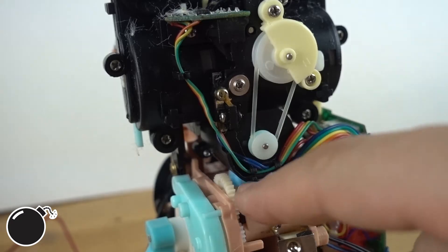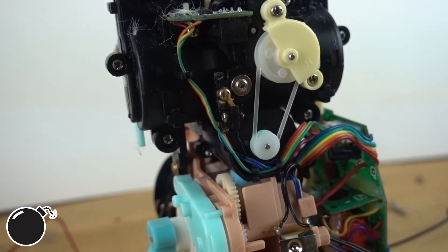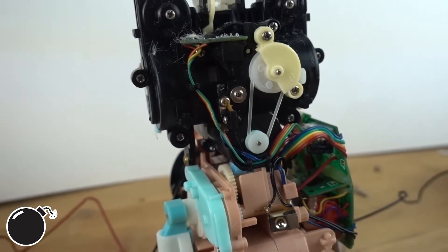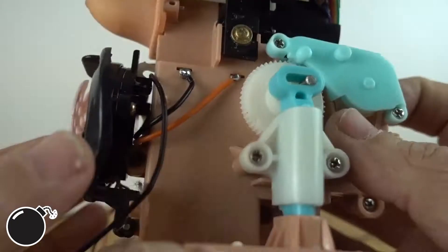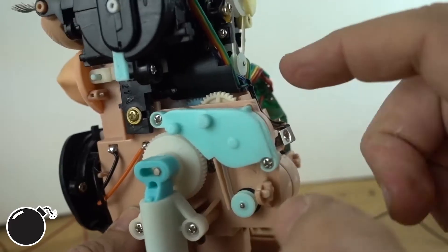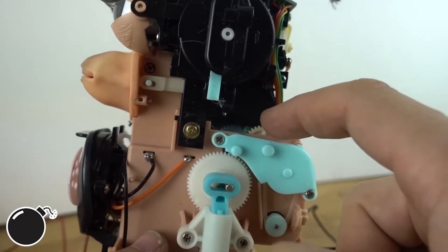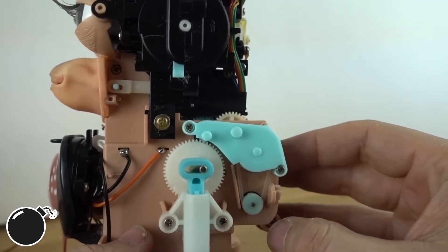There's a motor here and a pulley and you can see the gearbox inside there too. There must be parts that engage and disengage depending on what it wants to do, because it seems like the same gear train moves both the legs and the mouth as we dig in further.